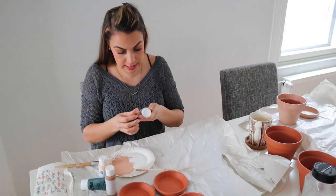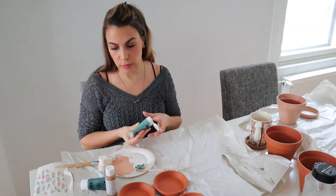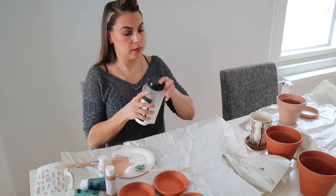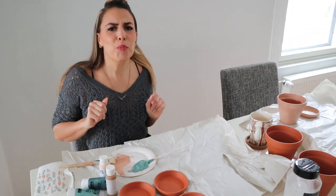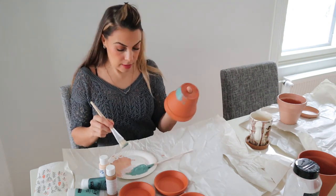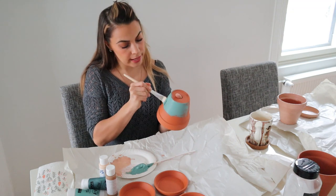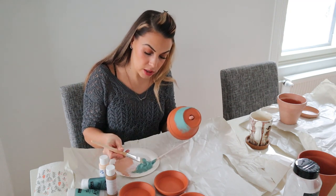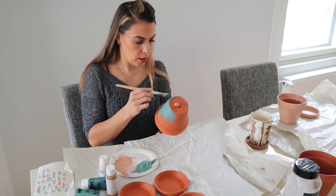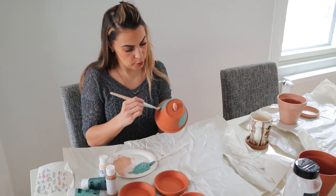Oh, I love it even more seeing it like this! It's so pretty. I'm not gonna add anything to this first green. Oh my goodness, I love it. This paint feels a little thicker — not like the other one was runny or anything, but it's just a tad bit thicker. And it is covering it quite well. Considering that the terracotta is a bold color, these paints are doing really well covering it up.